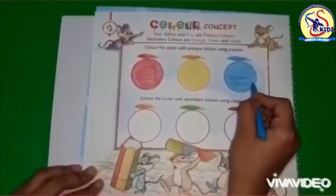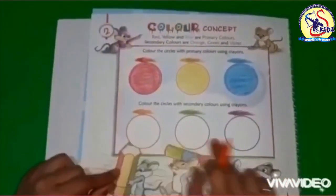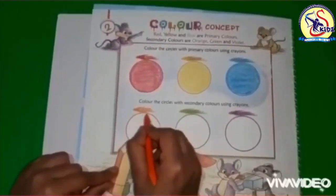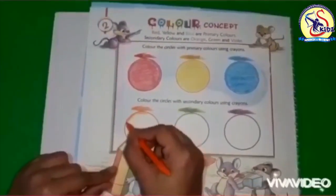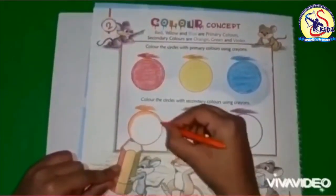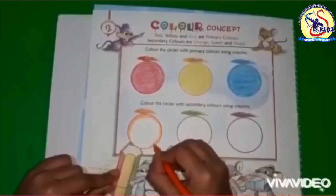Now let's proceed to secondary colors. These three are secondary colors: orange, green, and violet. Orange color is a mixture of two colors — red and yellow — so it is called a secondary color because it is a mixture of two colors.